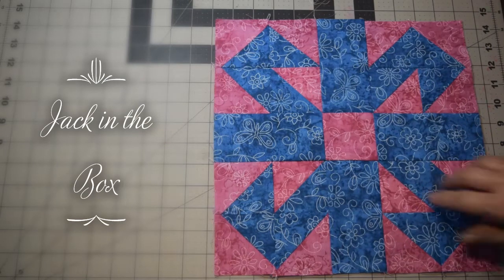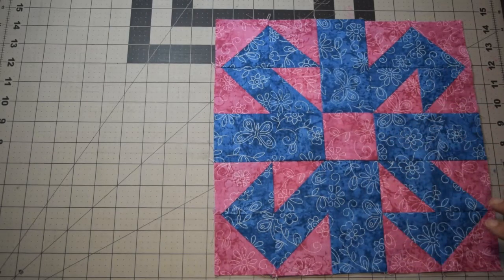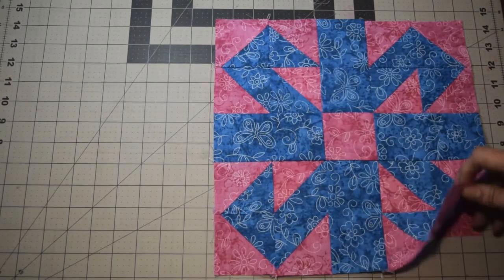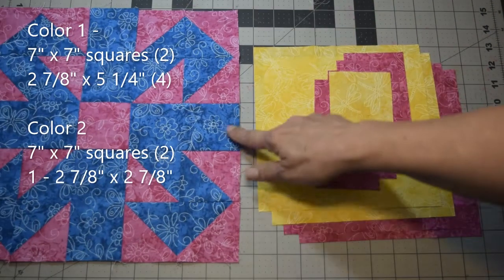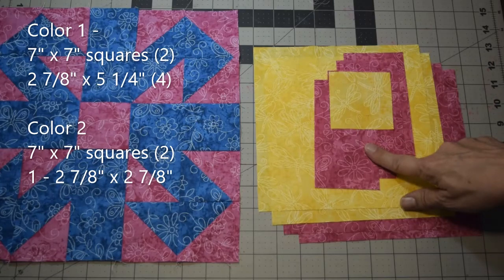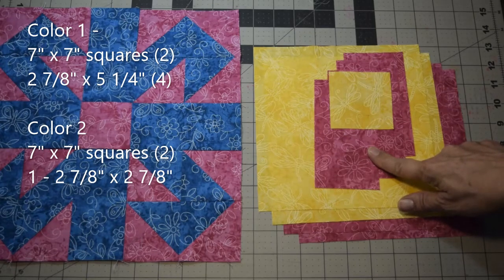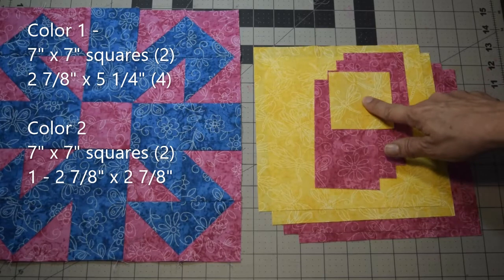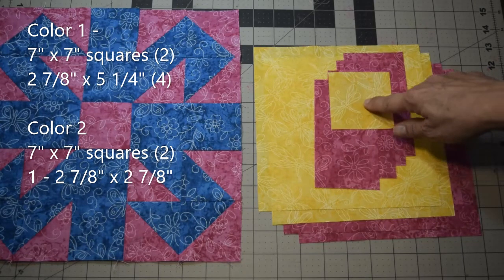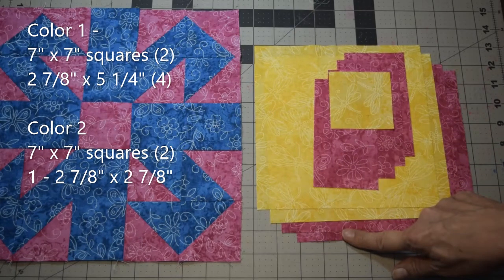There are a couple ways you can do it. You could make flying geese and use half square triangles, but I'm going to do the whole block in half square triangles to make it simpler. You're going to need two of each color in seven by seven inch squares, then four of the foreground color at two and seven eighths by five and one quarter inch, and one piece in the background color at two and seven eighths by two and seven eighths.